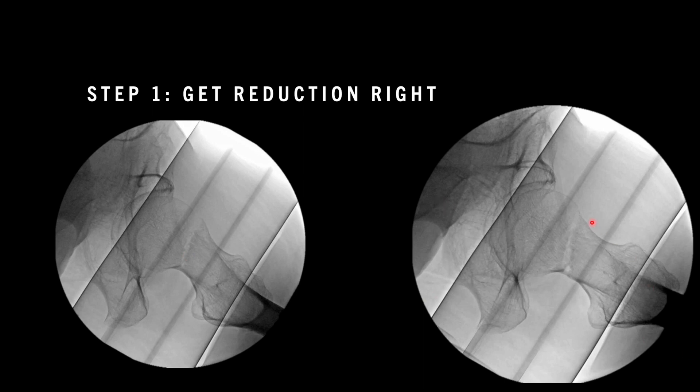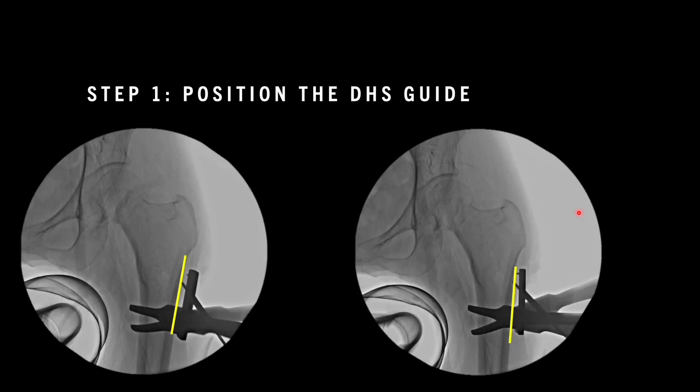Just by doing internal rotation we are able to reduce it in a better manner. The posterior opening if visible will not be an issue because this side is usually the impacted or comminuted one. So we have to focus on the anterior cortex. Once that is done we can proceed for the guide wire placement of the dynamic hip screw.